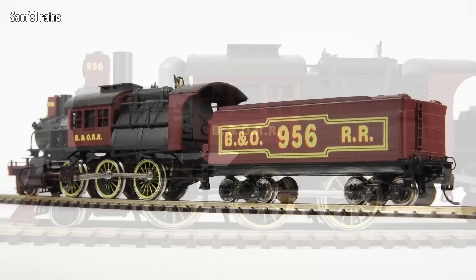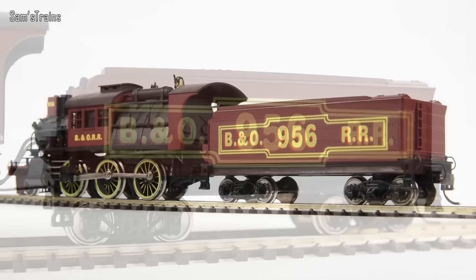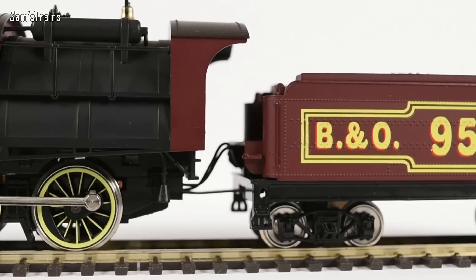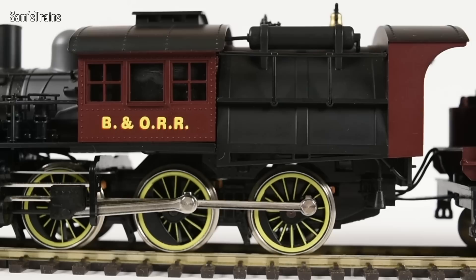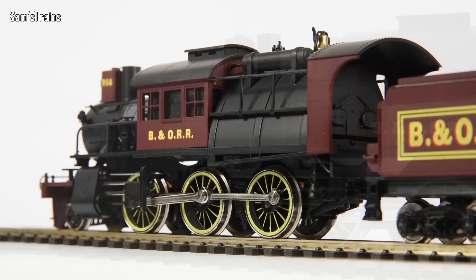To any American viewers who know what they're talking about, there is a bit of an elephant in the room - apparently this livery is completely incorrect for this loco. So many people who have seen this in my previous videos have told me this livery is not correct, whether the Baltimore and Ohio didn't have any Camelbacks or just didn't have any like this. Apparently this is a fictional livery, and it seems that's something Mahano did quite a lot - they would design a standard-looking body shell and churn them out in lots of different liveries as quite inexpensive models.